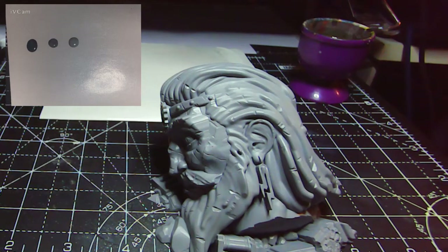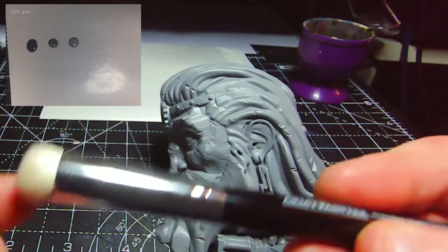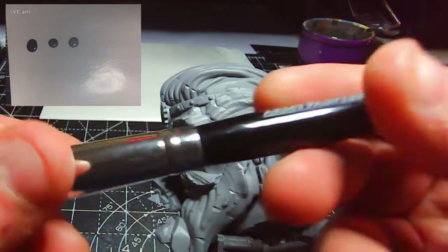Hey there guys, welcome back for another Mortal Realms painting video. This week we are looking at the broken head statue from issue 46 of the Mortal Realms magazine.